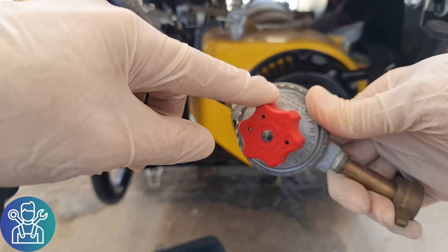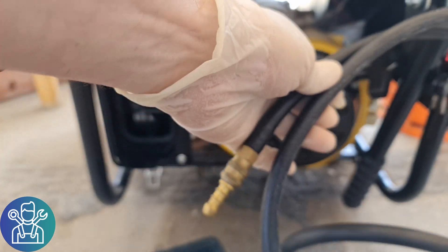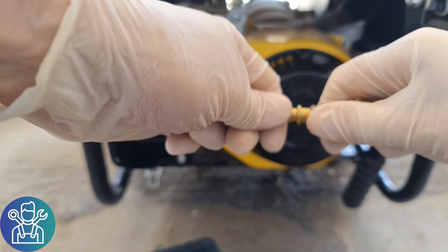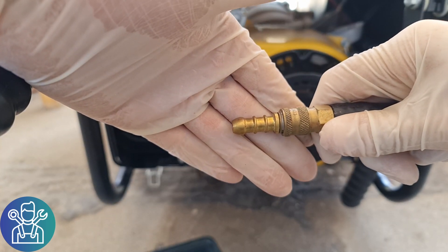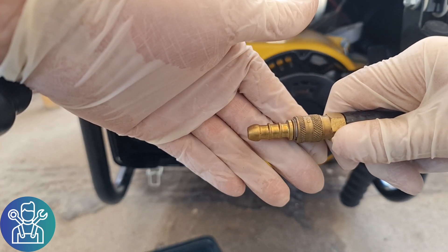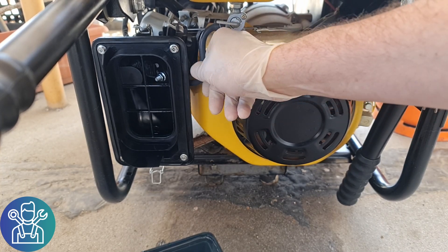This one also has a special quick-release connector, and it comes like this — it's especially made for gas. I'm going to hook another hose to this one and then hook it to the carburetor. I need to take the air filter off so I can reach the gas hose.